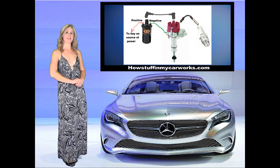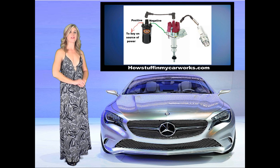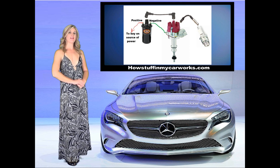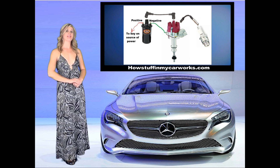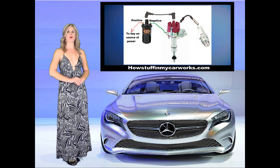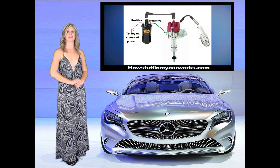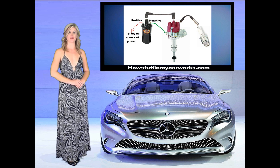The ignition points and the condenser are located inside the distributor. The points ride over several lobes in the distributor shaft — there are as many lobes as there are cylinders. The points open and close as they ride up and down on these lobes. The ignition points are connected to the negative terminal of the ignition coil. Every time the points open as they go up on each lobe, the negative signal is interrupted, causing the magnetic field inside the ignition coil to collapse and producing a high voltage current.